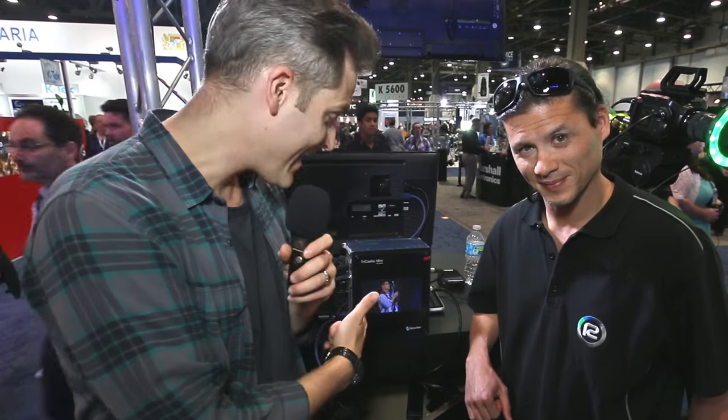In this video, we look at the TriCaster Mini, which is a TV studio in a backpack, coming up.